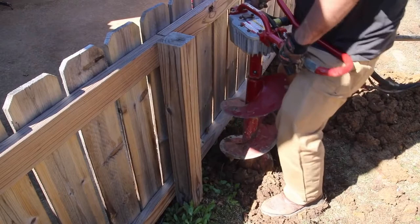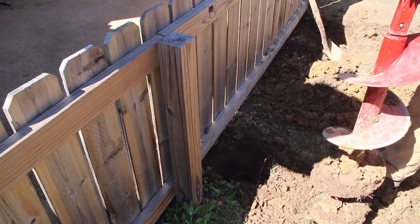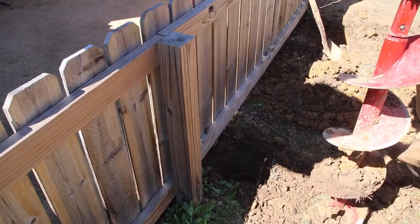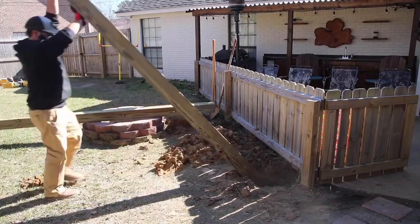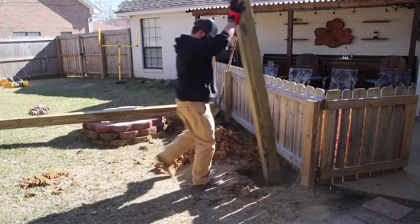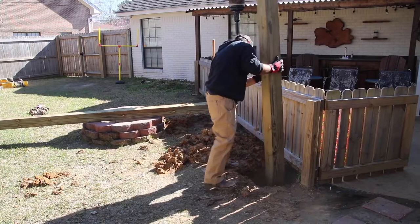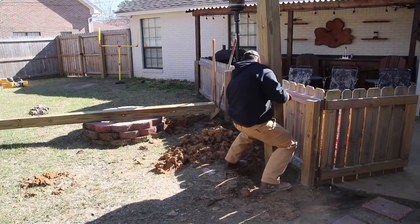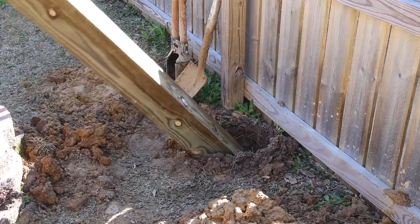The first thing I needed to do was dig a couple of holes for the six by sixes that will hold up the rest of the structure. I made sure those holes were going to be wide enough and deep enough to support the completed project.